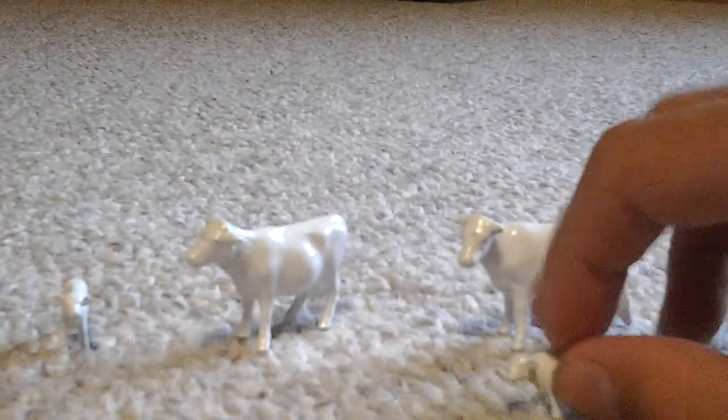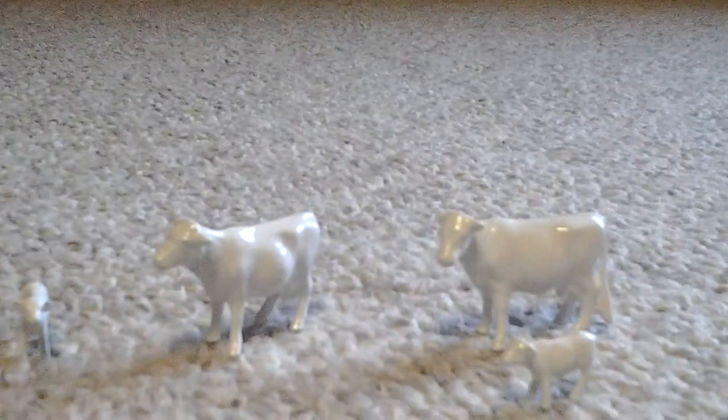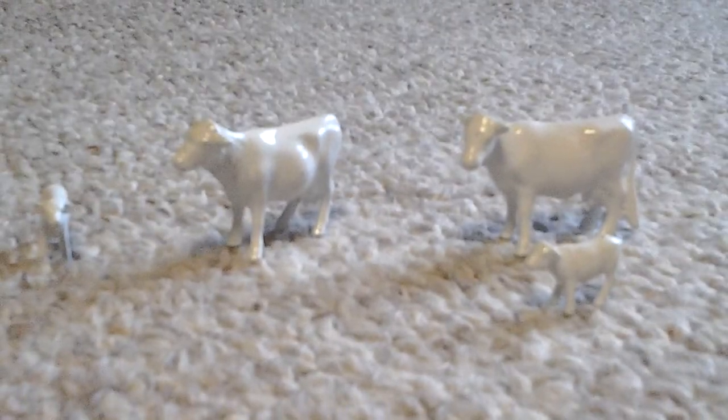So those are my 1:64 scale custom Charolais heifers. I hope you guys like them. Please comment. And I might as well tell you how I did it. Thank you for watching.